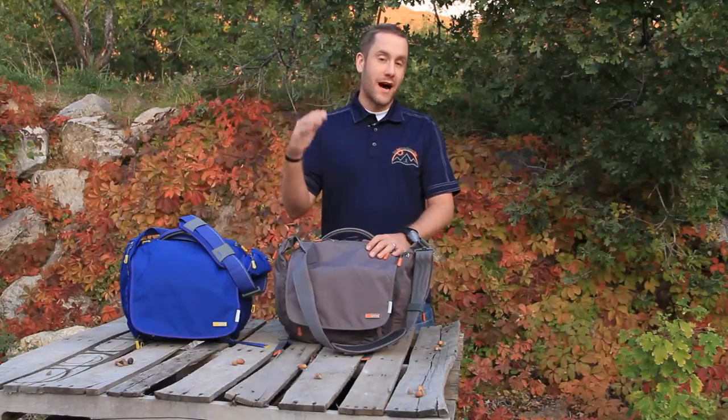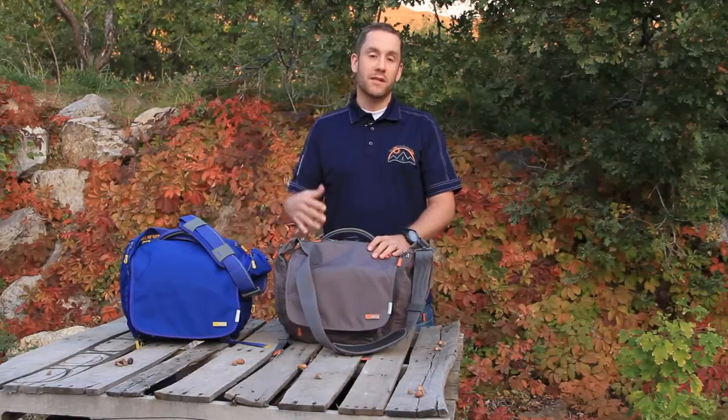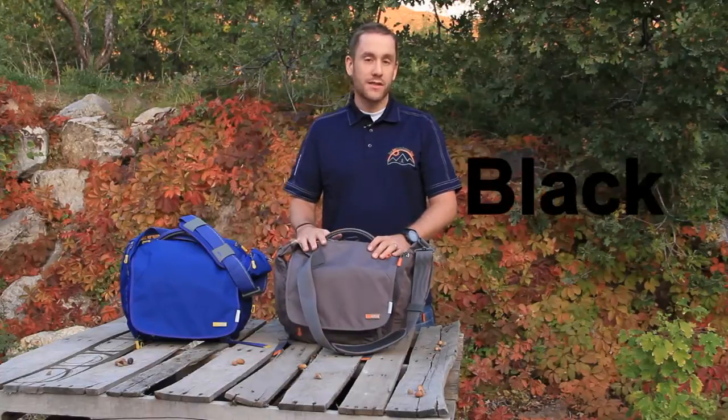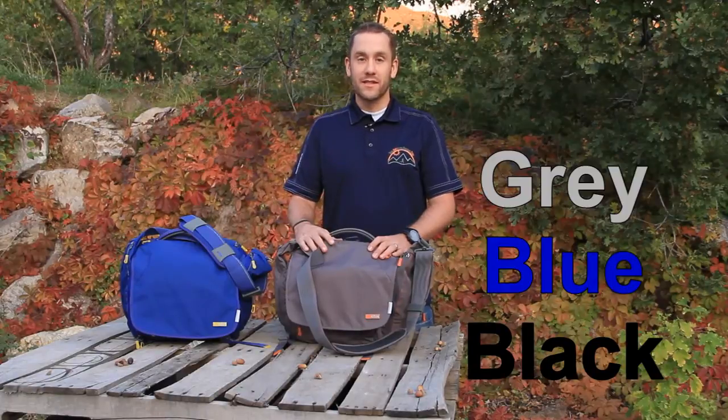I'm going to start right from the top and work our way down through the bag. The Velo 2 comes in two different sizes — the small, which we have here, as well as a medium size which is going to hold larger laptops. The small is big enough for a 13-inch laptop, and it's amazing how much stuff you can hold in this small bag.